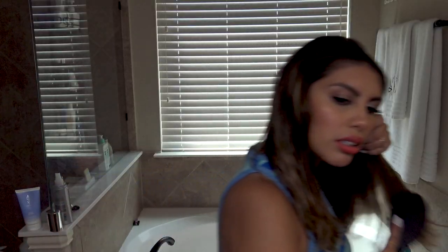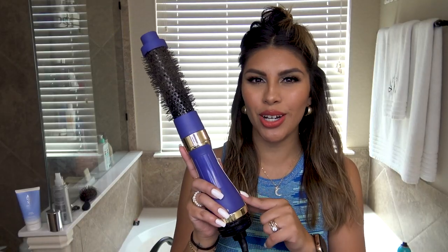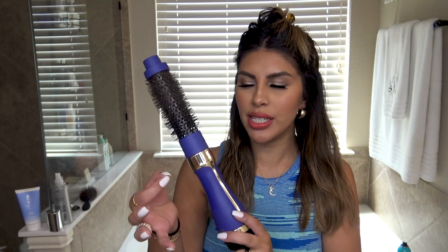Now I'm just going to brush my hair. Let me grab a clip — it was right here on my bathroom counter the whole time. I'm going to section my hair into two sections, right at my temple. I'm going to be using my Hot Tools round brush blow dryer.